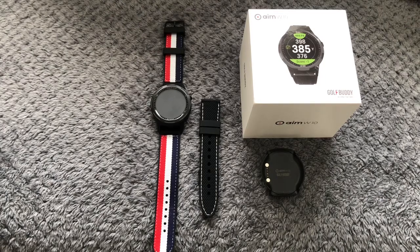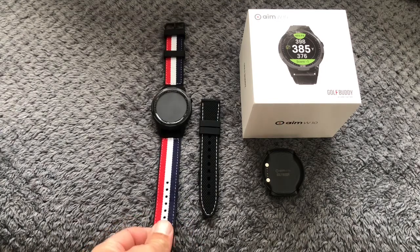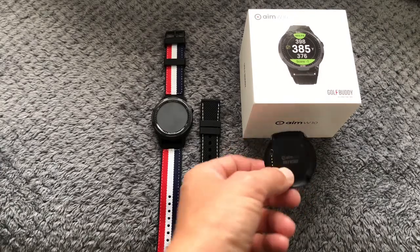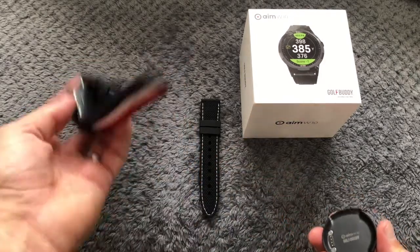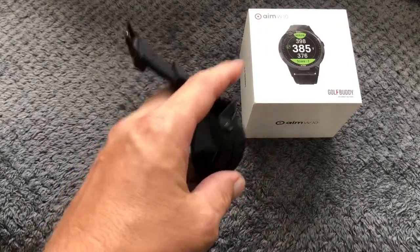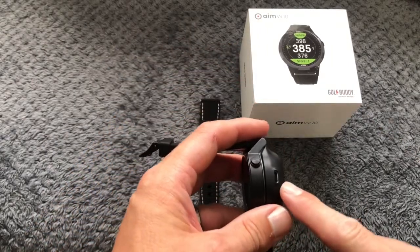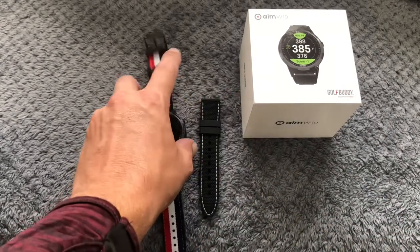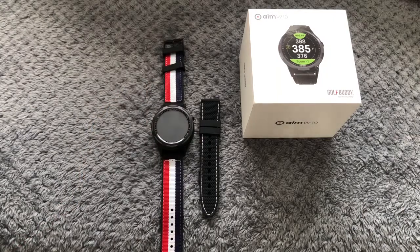Today I want to review the Golf Buddy Aim W10 watch. In the box there are two straps — I much prefer the colored strap so I put that one on. There is also a magnetic charger; you just turn it around, put it on, and it won't come off because it's magnetic, then you plug it into the socket.